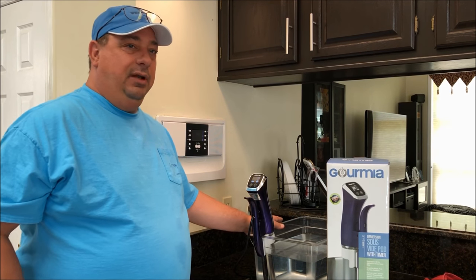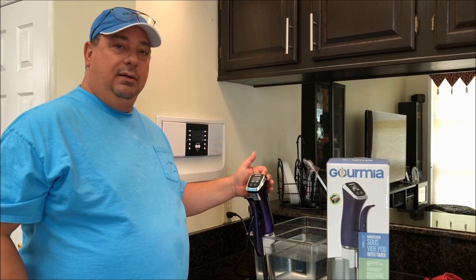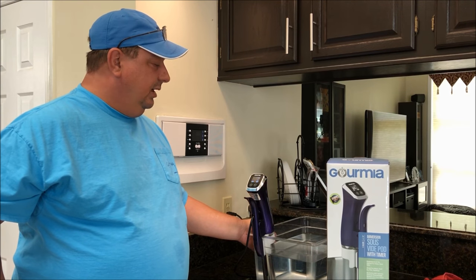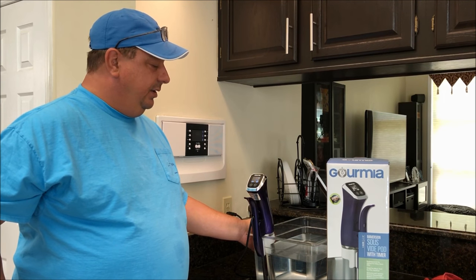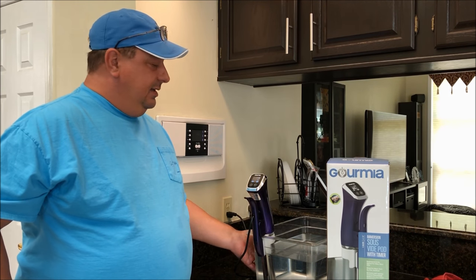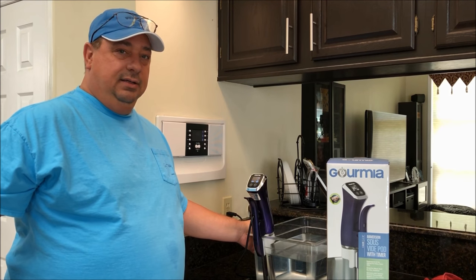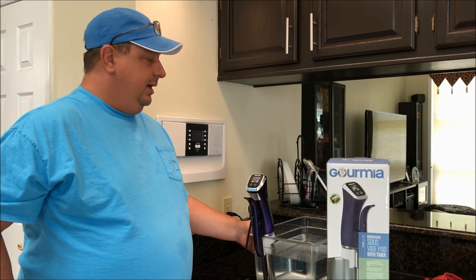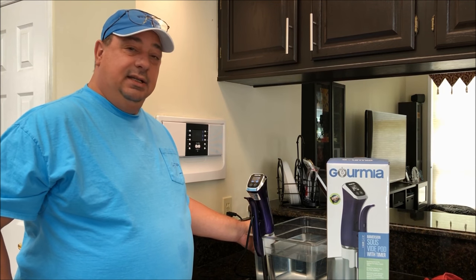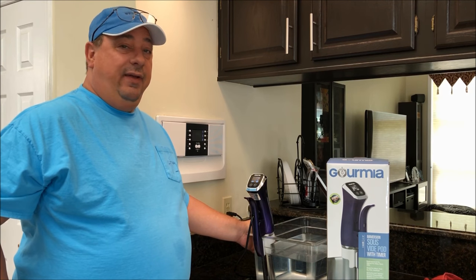You can keep your temperature pretty dead-on. This one does fluctuate back and forth a degree when I use it in this container here — I think that's mostly because the water is not in an insulated unit. It's a big amount of water and it can cool off pretty quick. But it does keep it within that one degree mark pretty easily and gets there fast, so that's what I like about it.